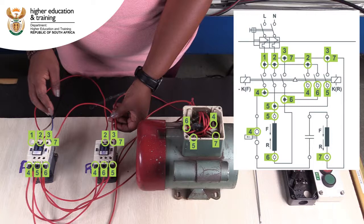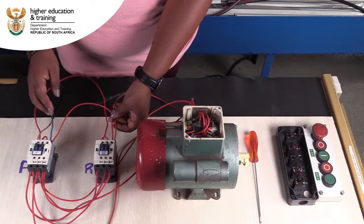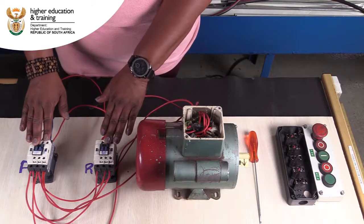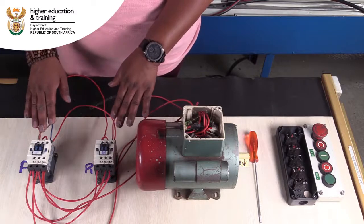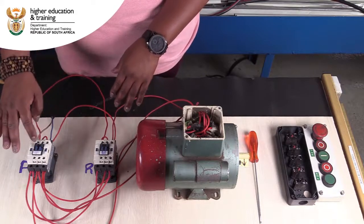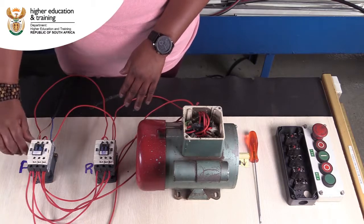Now let's go back to Tandi as she demonstrates how this main or power circuit works. I'm going to put the power in, and what I'm going to do is not normally allowed — pushing the contactor in manually enables power between the supply side and the load.